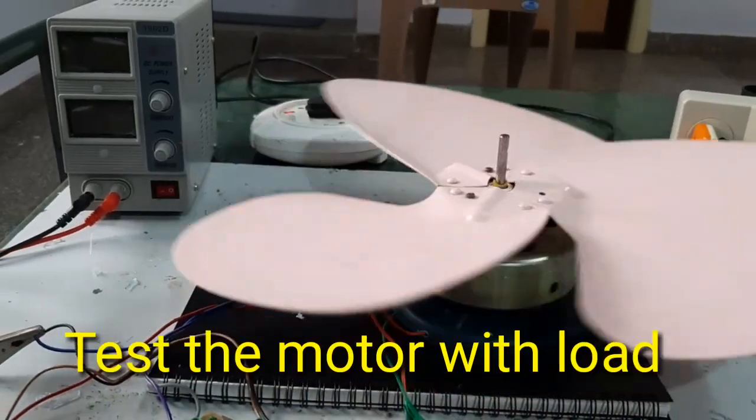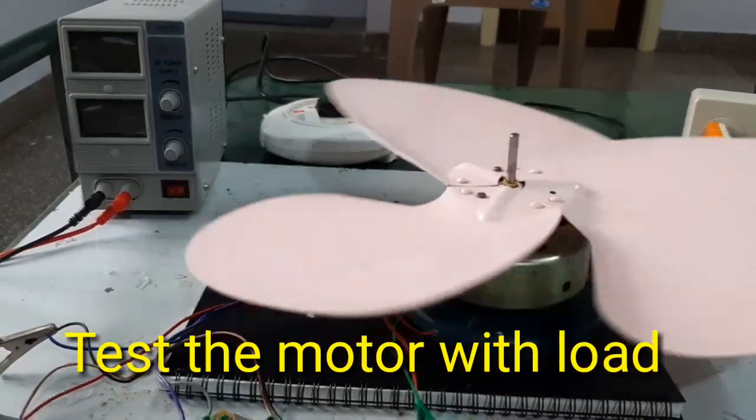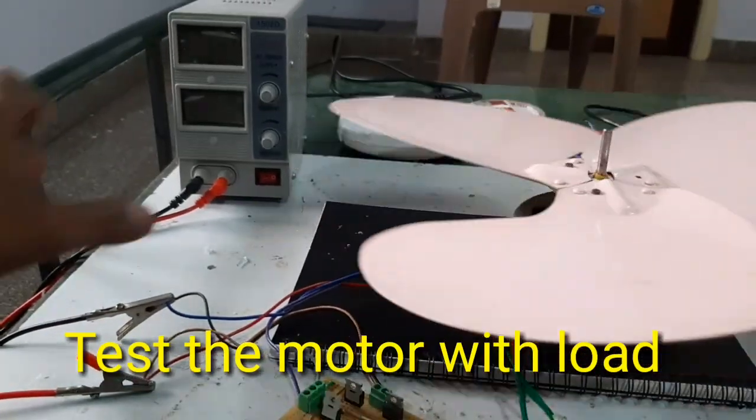Okay friends, here now I connect the load and switch on the motor.